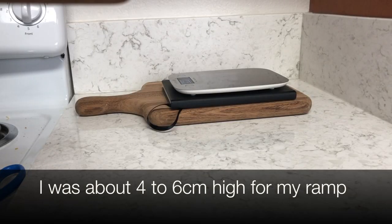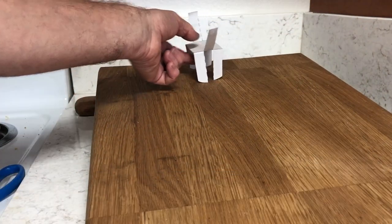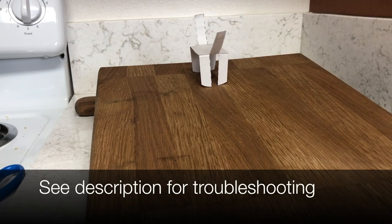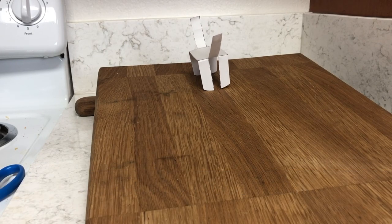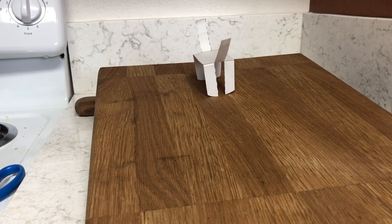Now you're going to set up a ramp — it's about four to six centimeters high, but you could do as much as you want. From there, you place your animal on the top of the ramp and it's going to self-walk its way down. Let me explain the science behind this.